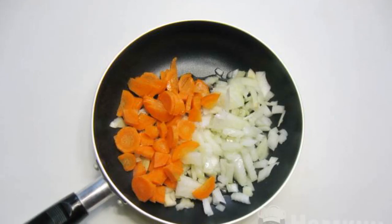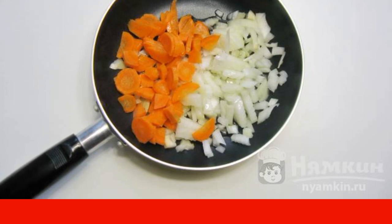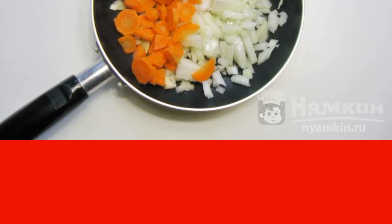Peel the onion and carrot, wash and chop. Put them in a frying pan and pour in sunflower refined oil. Simmer the vegetables over low heat for 7 to 8 minutes, stirring occasionally.